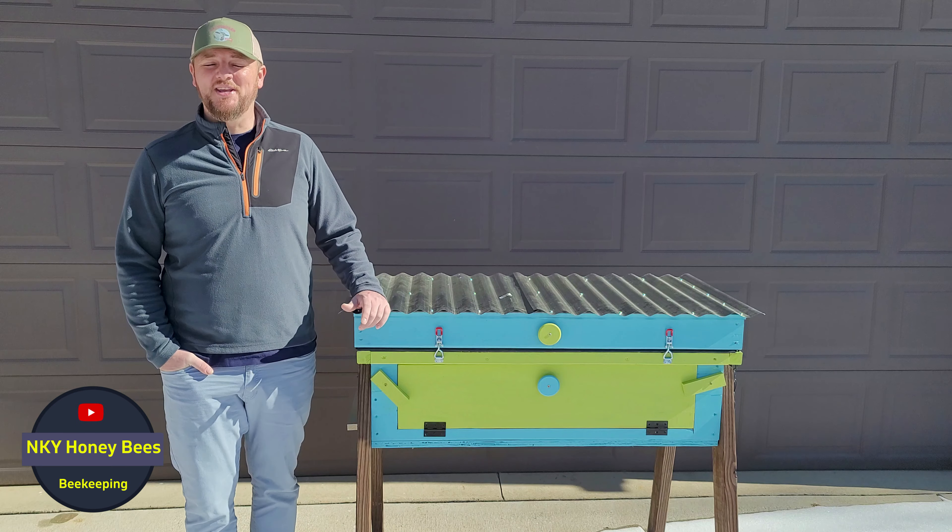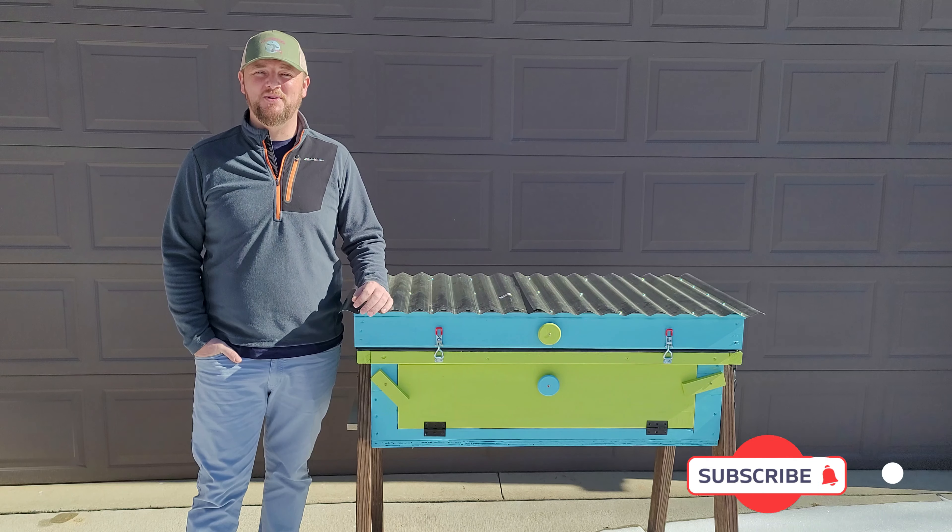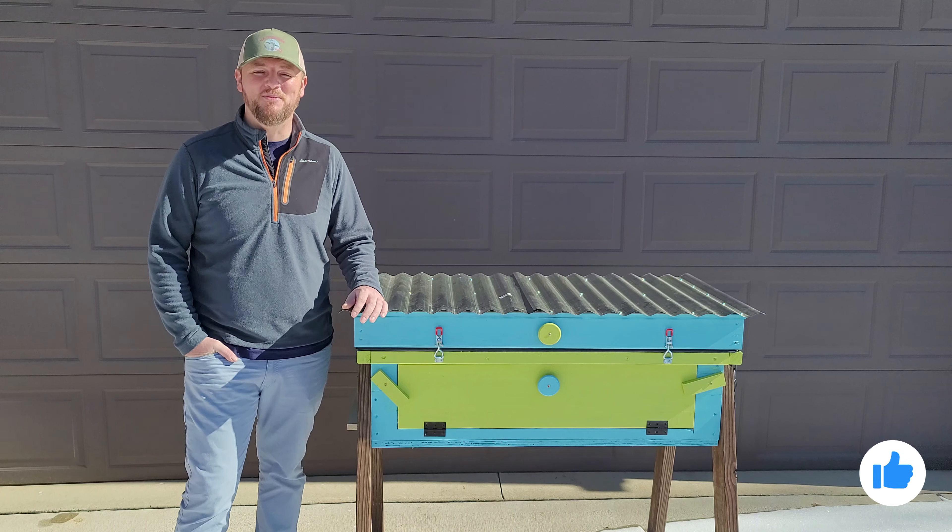Hey guys, what's going on? Anel here, a beekeeper in Northern Kentucky. I hope everybody's doing well. I'm ready for the spring — it's around the corner. Just hang in there, it's almost there.